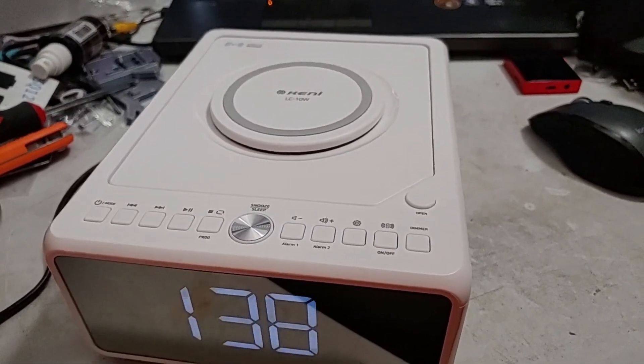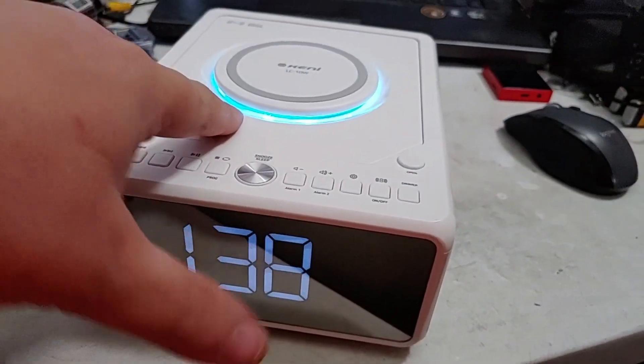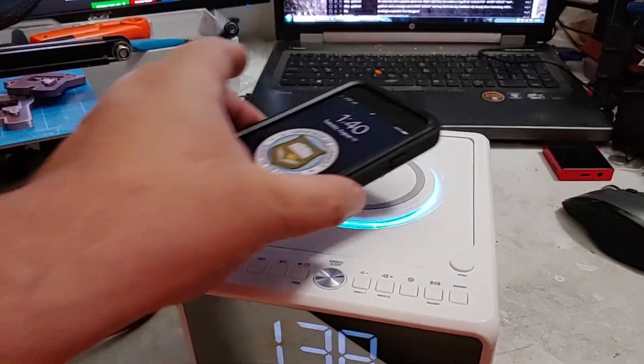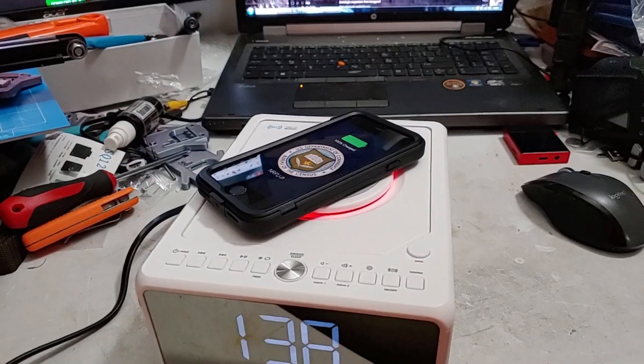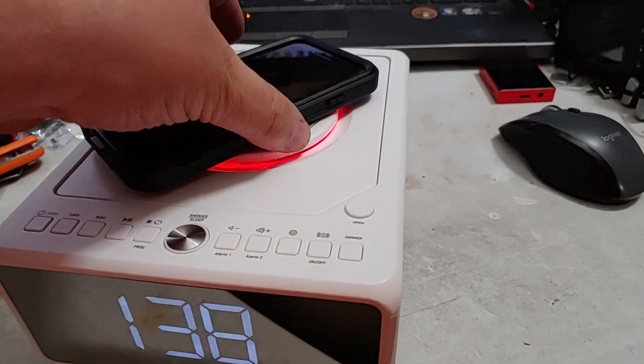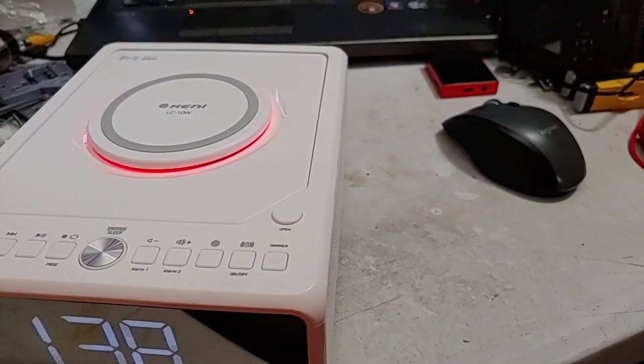The other cool thing is it charges your phone. You press this button here — yes, this lights up blue — and now if you take a phone that has Qi charging capability, it will charge on this. That's just freaking awesome. This is going to be my new charging station for my phone at night; when I'm done watching videos I just drop the phone on top and it starts charging up.